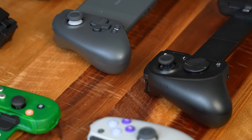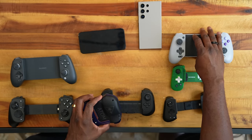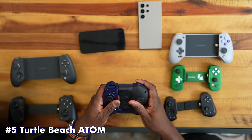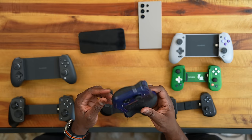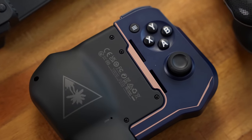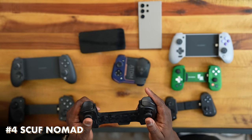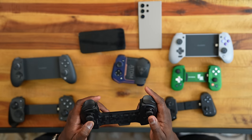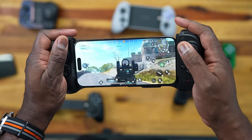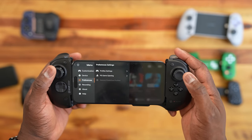Moving to controllers that fit regular phones up to the size of a Galaxy S24 Ultra or iPhone 15 Pro Max — let's rank them. At number five is the Atom. It's a good controller with nifty functionality, but the D-pad is just okay, the thumbsticks are fine, and the software is a bit janky. Even though it's collapsible, it still feels a little bulky. And because it's Bluetooth, that's what puts it at number five. Similarly, the SCUF Nomad is at number four — Bluetooth connectivity is the main limitation there.